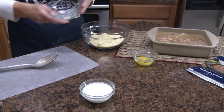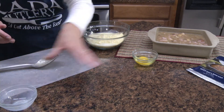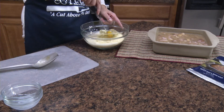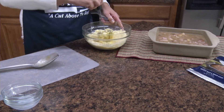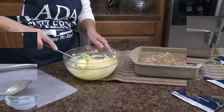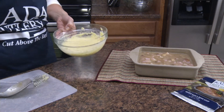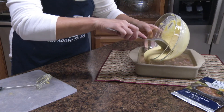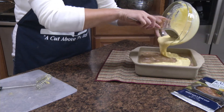Now in a bowl we're going to add a package of corn muffin mix, a third cup milk, and one egg. I'm just going to whip that together with this — we call it a 'rata' — handy stirrer. Once you have that combined, I'm going to pour that over top of our soup and ham mixture.